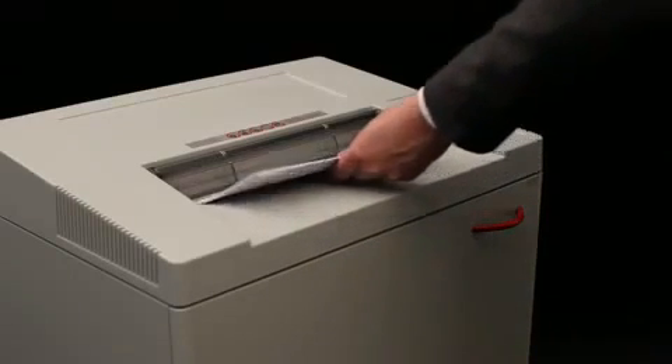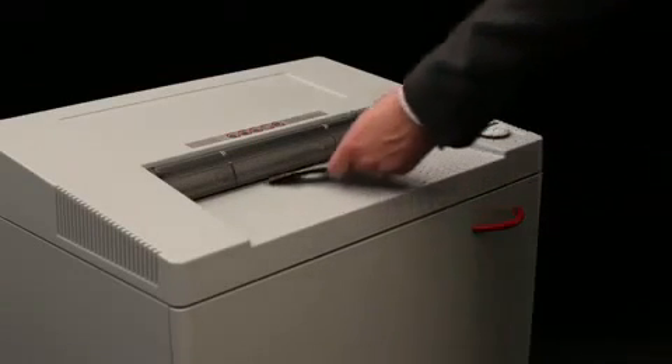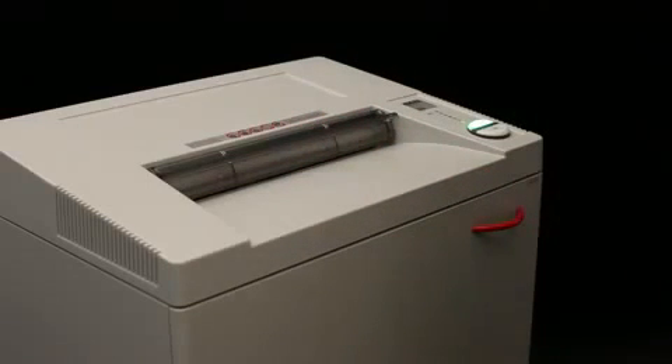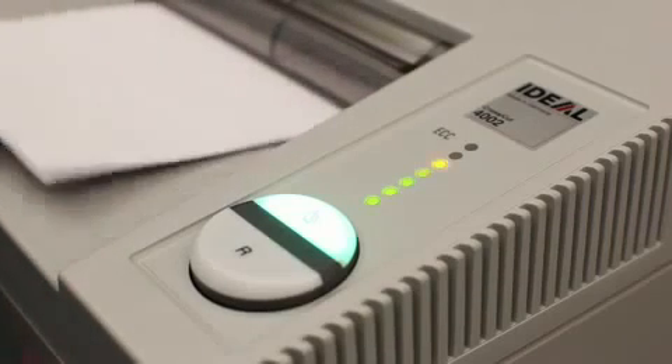has a shred capacity of up to 41 sheets in the straight cut version and up to 30 in the cross cut version. Any straight or cross cut version can also shred CDs and DVDs.